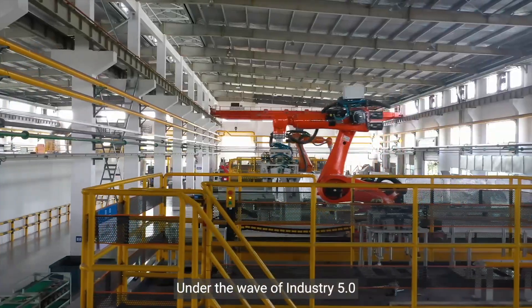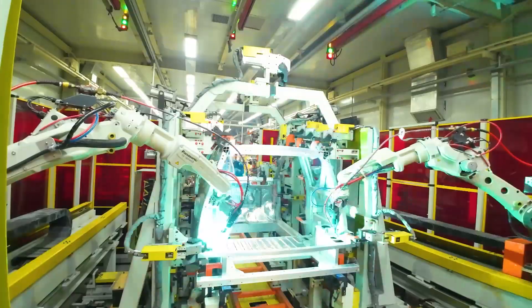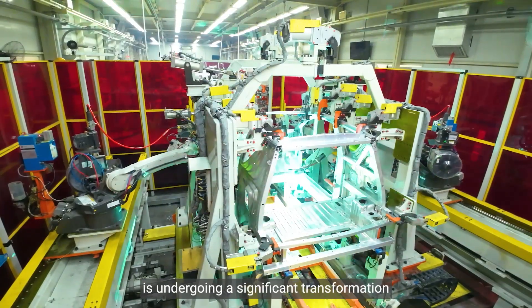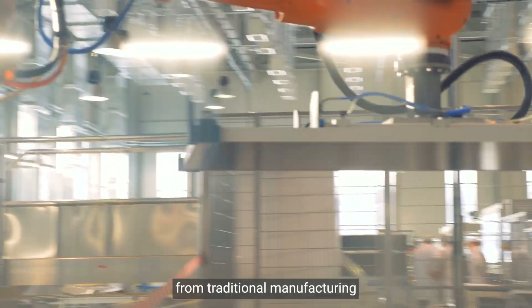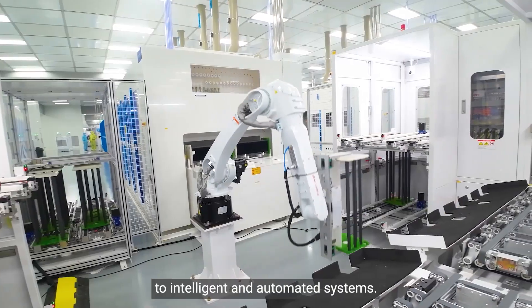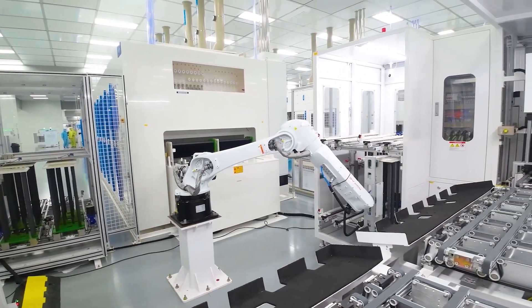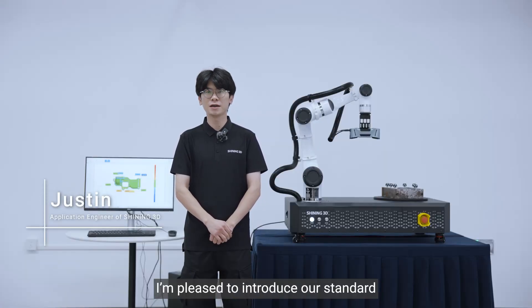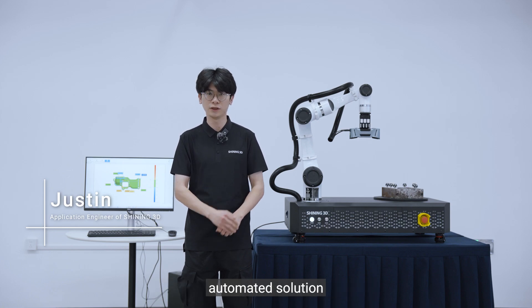Under the wave of Industry 5.0, the global manufacturing industry is undergoing a significant transformation from traditional manufacturing to intelligent and automated systems. Hello everyone, I'm Justin from Shining3D. Today I'm pleased to introduce our standard automated solution, RoboScan.